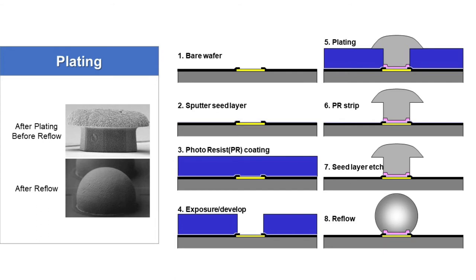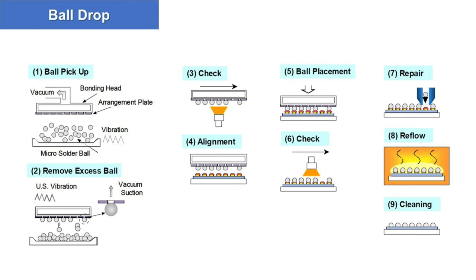The last one is the ball drop process. First, bare wafer is delivered. Then ball pick up, remove excess ball, check alignment, ball placement, check, repair, reflow, and cleaning.